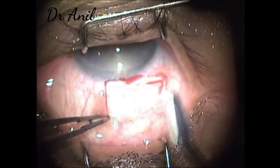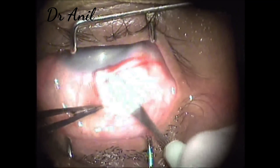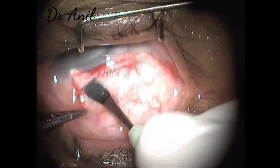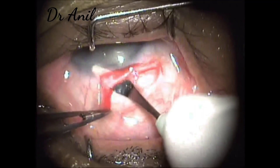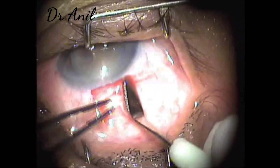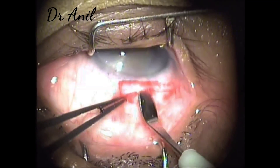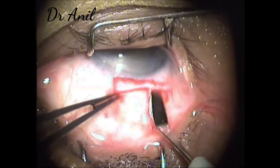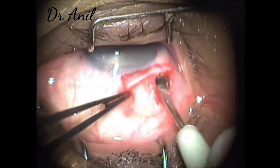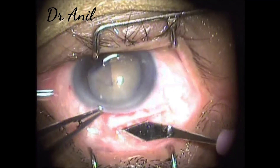With a crescent blade, I sweep a little all around first, then start progressing towards the cornea from the left side of the tunnel. Just try to pull it on the left, completing the left side of the tunnel. Three sweeps will be made so that the tunnel is complete — the first one, the second one, and the third one completing the tunnel. Then we try to make the right side of the tunnel complete, just near to the side port.